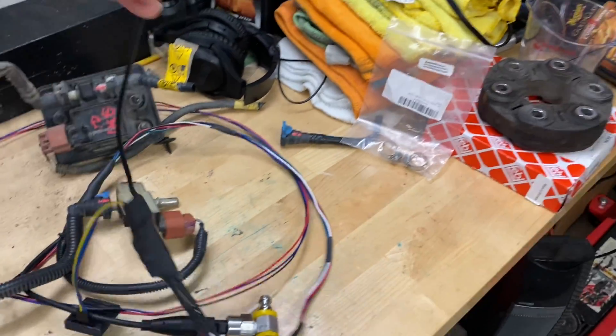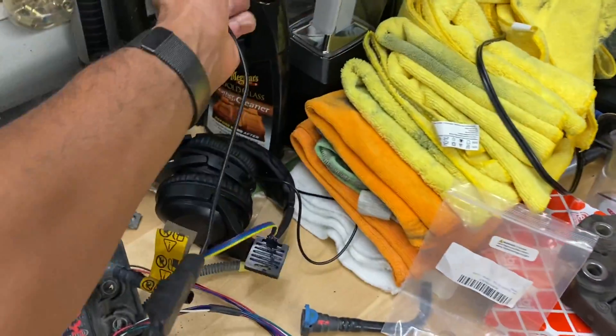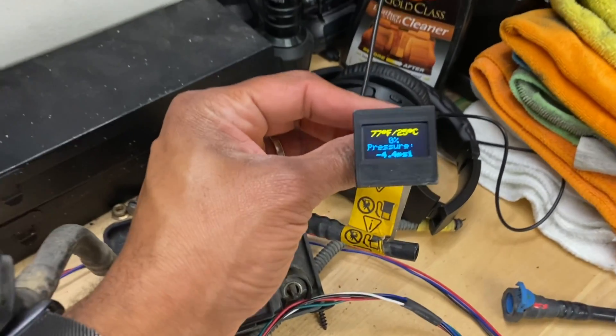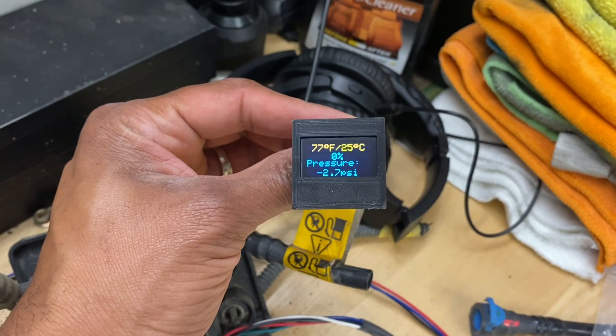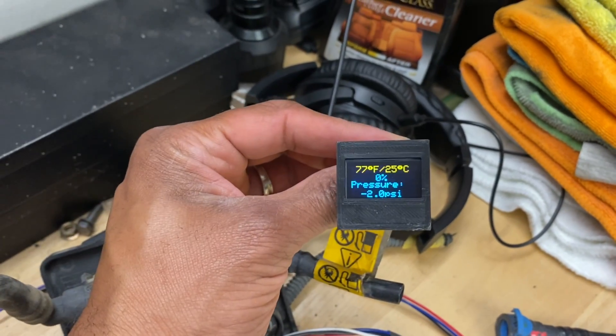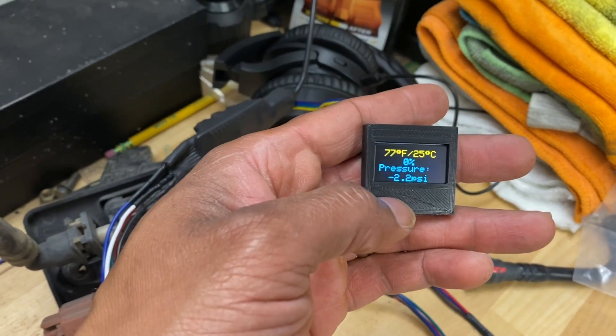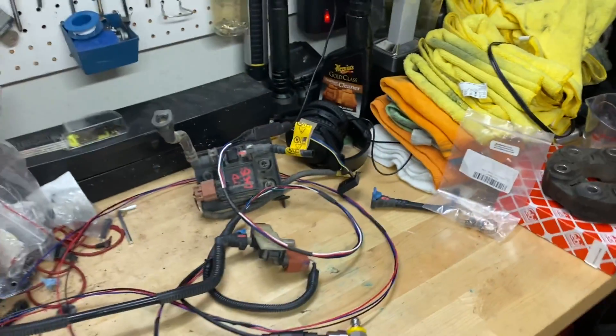I gave the sensor some power and you can see it's showing temperature, pressure bouncing back and forth a little bit, and zero percent for ethanol content. That pressure bouncing is actually what's been taking me the longest — that's why this project has taken a couple of months. My big hold-up is the pressure fluctuating and I'm not completely sure why.